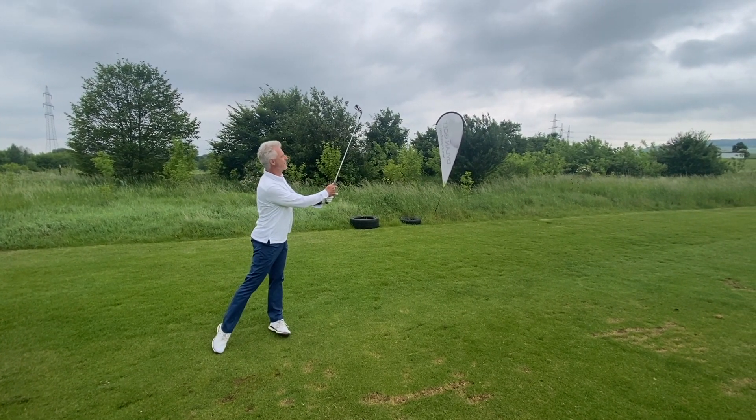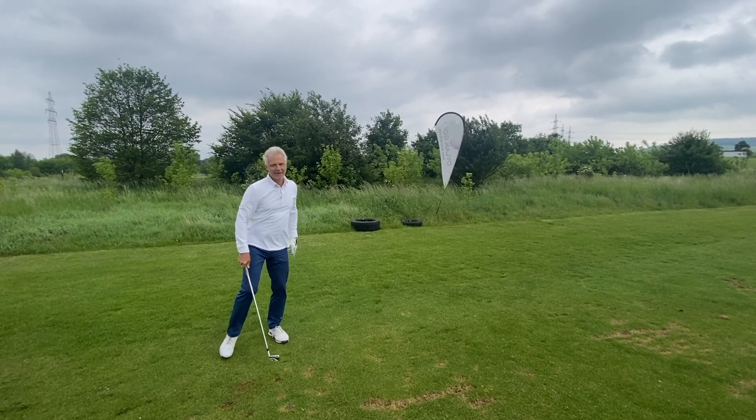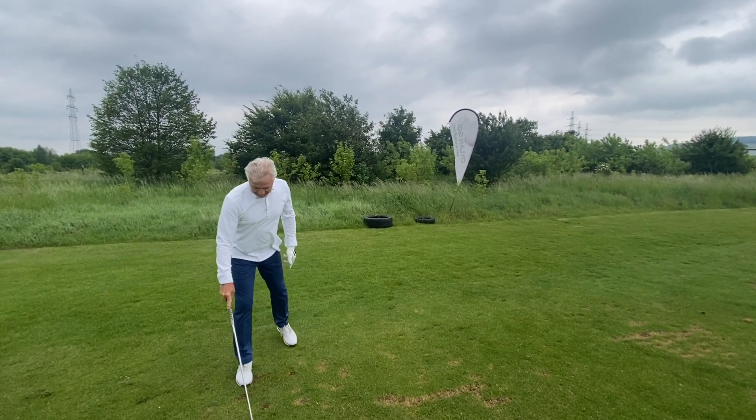Look at it — he just pops every ball away, no problem at all. So your golf's good now, isn't it? Yes, yes, thanks to Dillon.